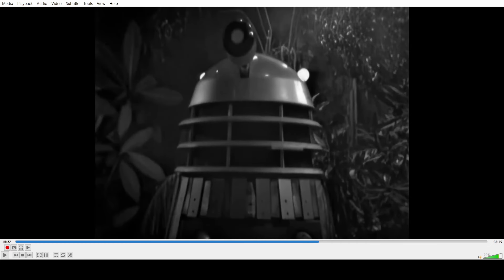The lights on their domes don't match up with their speaking. Peter Hawkins and David Graham were able to match up — or the Dalek operators were able to match up the dome lights to their speaking. But here they're not matching up at all — this is clearly a dub over.